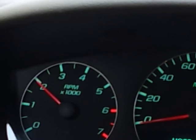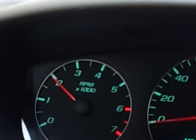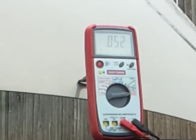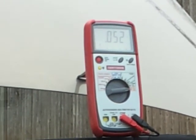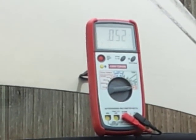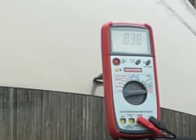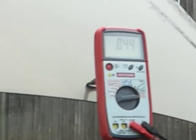What you're doing is putting a load on the alternator to make sure that negative connection is good and that enough power is being demanded from the negative side. On this car we're reading 0.05 volts, which is really good. You want to see anywhere from 0.2 volts and down. Anything under 0.2 is great; around 0.2 to 0.3 you're probably still okay.